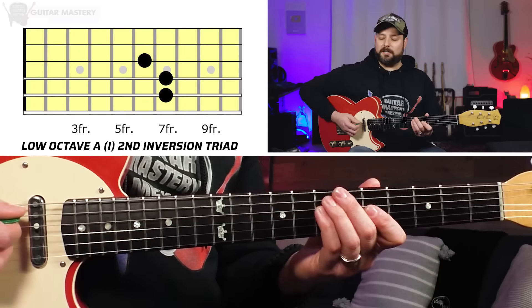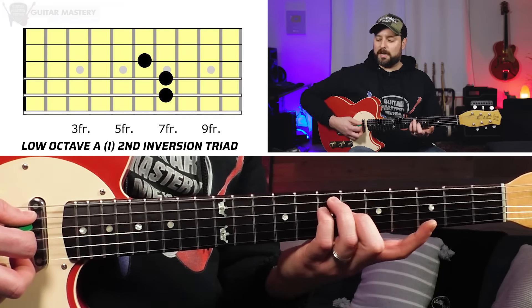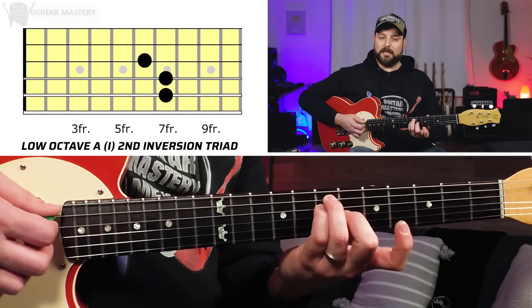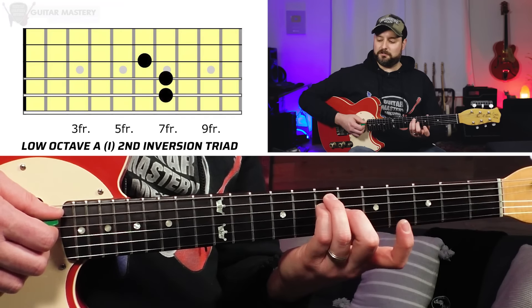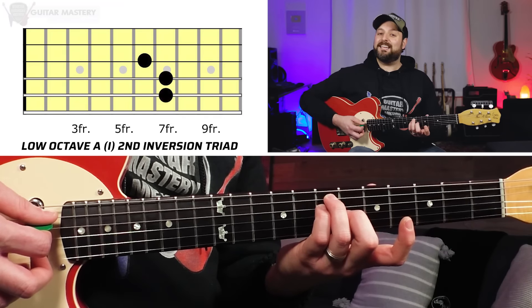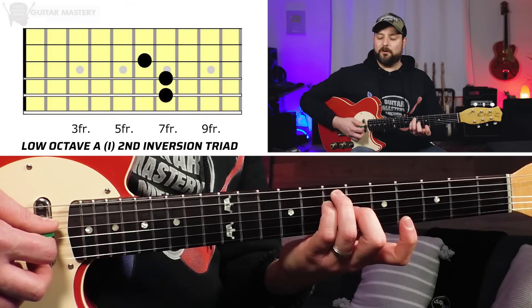Let's start with the lower octave. Our one chord, the A chord, is a triad: if you take an A bar chord and remove your first finger, you're left with 7th fret on the A string, 7th fret on the D string, and 6th fret on the G string. This is known as an A triad in the second inversion — basically an A chord with an E in the bass. That's our first chord in the lower octave.